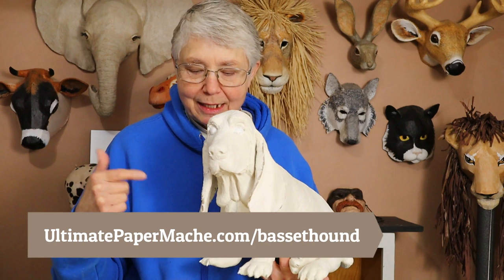If you haven't seen all of the Basset Hound videos yet, you can find them all on my YouTube channel. Just look for the Basset Hound playlist or go to UltimatePaperMache.com/BassetHound — that's where you'll also find the free pattern if you'd like to use it. Now make sure that you watch this whole video because there are a couple of really exciting things that I'm going to show you.